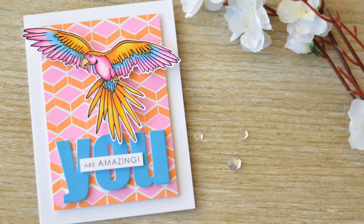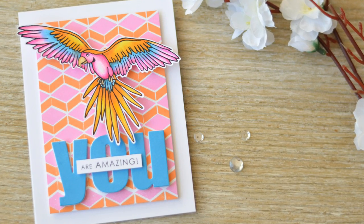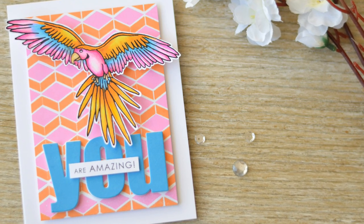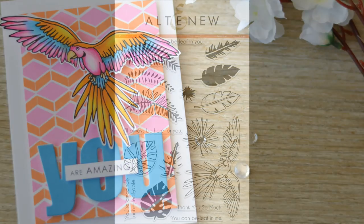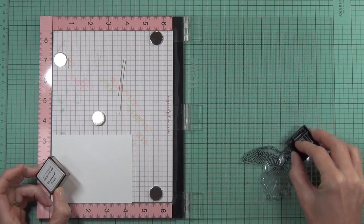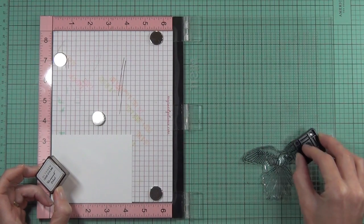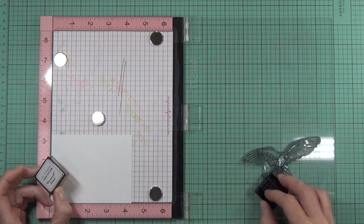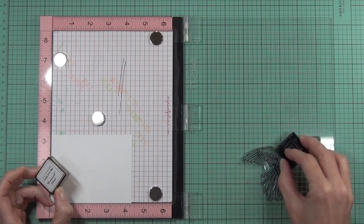Hi, it's Therese from Lost in Paper and I'm here for Altenew today. Today it's all about adding some depth using Prismacolor pencils, but it is a very bright card that I decided to go with. I just love this parrot image - it's heaps of fun, it's so unique, and Altenew have just knocked it right out of the ballpark again, so I just had to play with this image and make it my own.